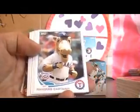Then there are various inserts. This is Ballpark Fun — just the guys having a good old time at the ballpark. Then the obligatory mascots, various mascots around the league.